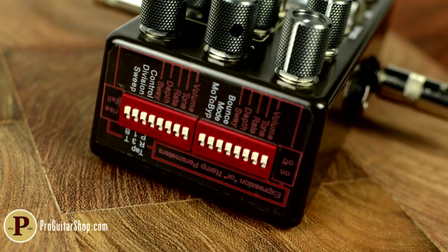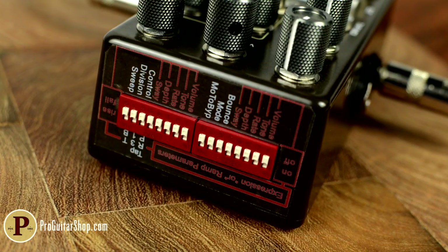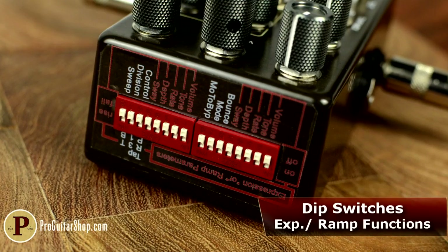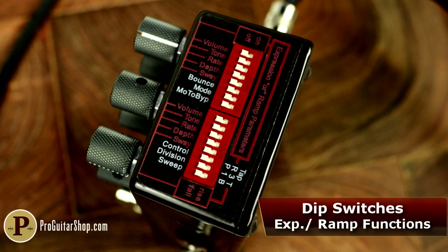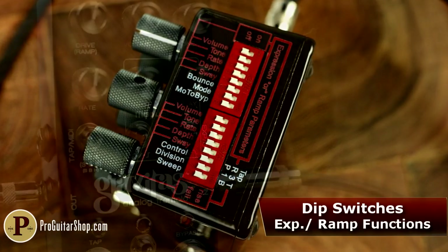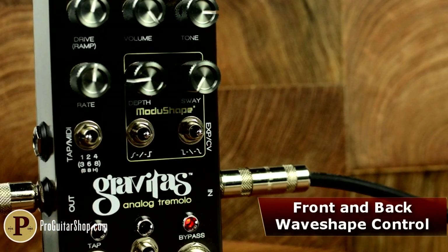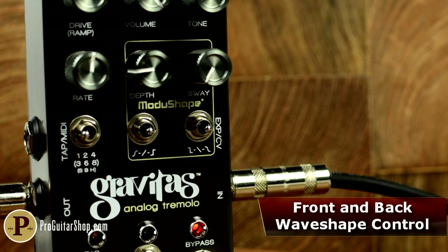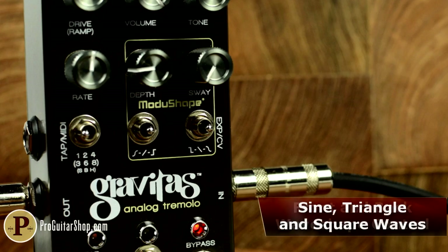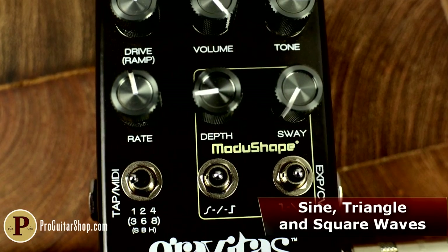While the pedal has a ton of options on the face, the rear of the pedal boasts a ton more. Here a bank of dip switches can be set to govern everything from expression pedal control to the pedal's bypass mode. Chase Bliss's innovative Maju shape one-ups traditional waveform selections and lets the player pick each side of the waveform, making it easy to dial in a lopsided Univibe throb or that machine gun stutter.